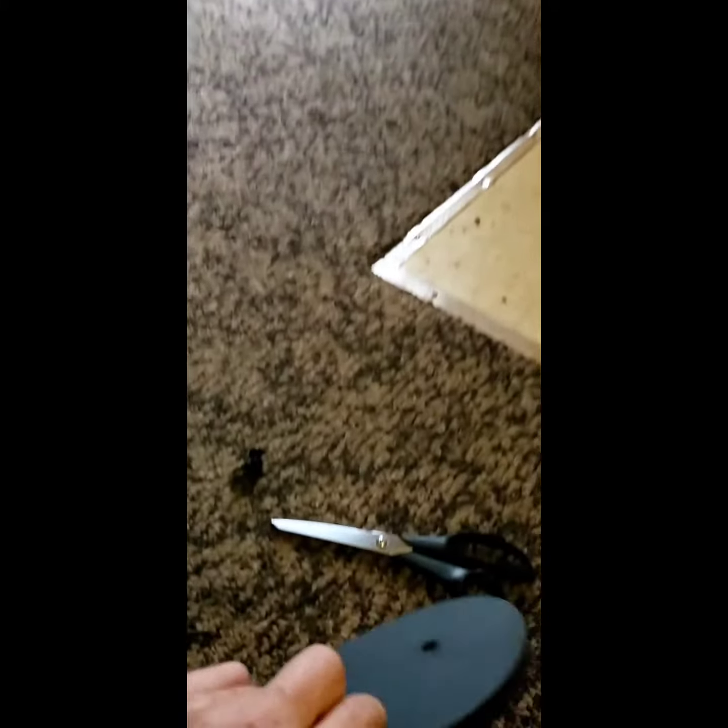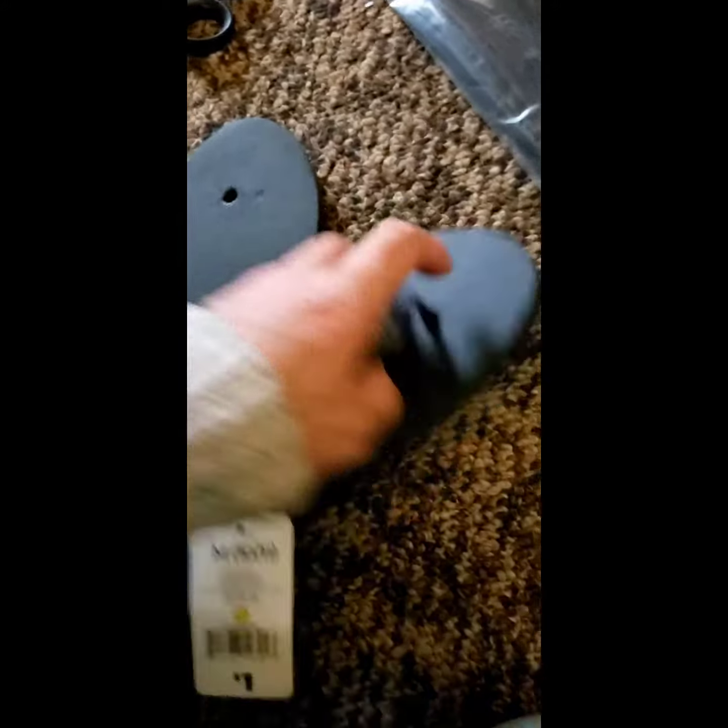What I do is I go to a dollar store, buy the softest sandal, like this one here. It's really soft. You cut this right there — you cut that out, and you stick the sole of the sandal in your shoe.